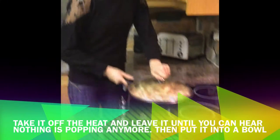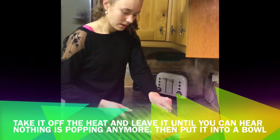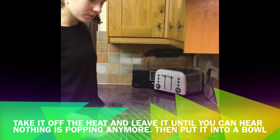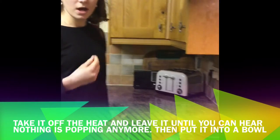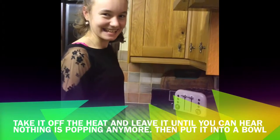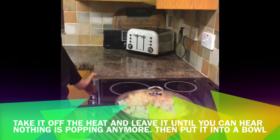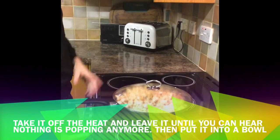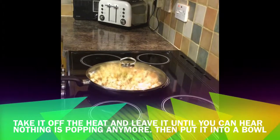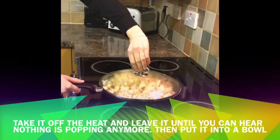Now I just want to mix this again and take it off the heat so it still pops with the heat but it's not popping on the burner. When I hear that it stops popping, I can then open my lid.